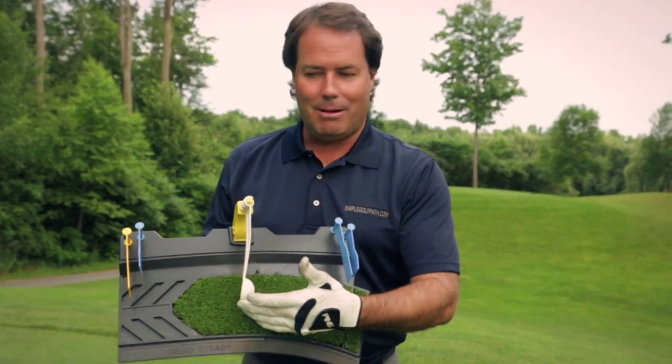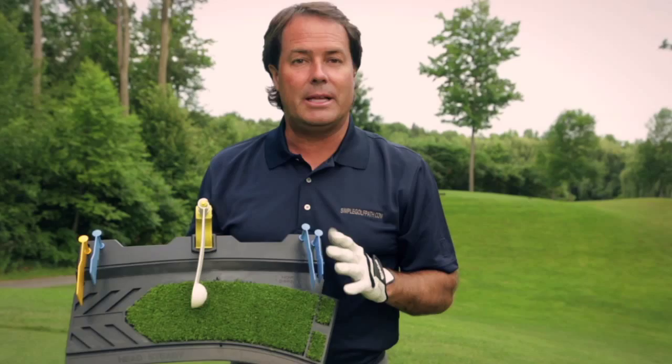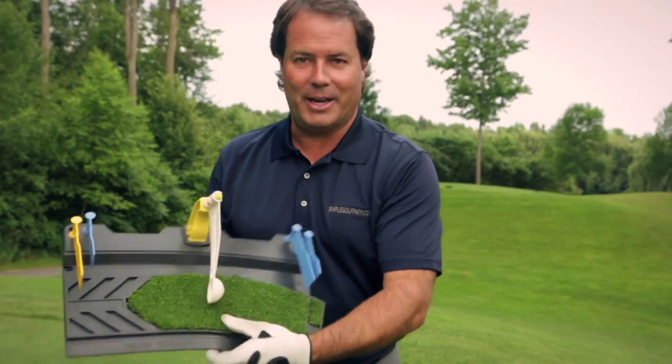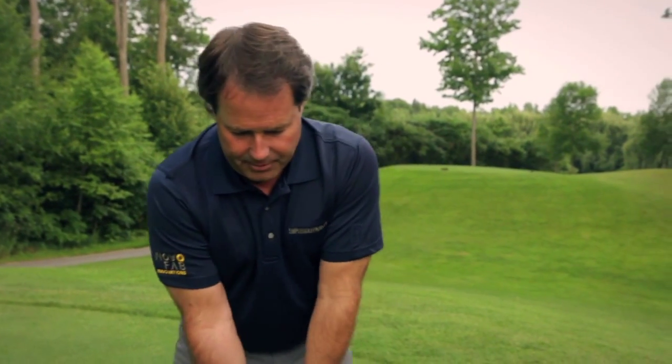We have an artificial ball and yellow flag. Those are our objectives. You'll see that the blue flags are the alert flags, but the yellow flag is our destination for a great swing. So let's put it to the ground and make a couple of swings to help you understand the benefits of the Simple Golf Path.